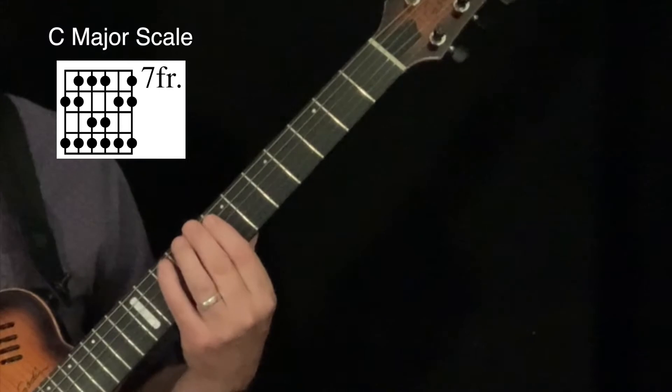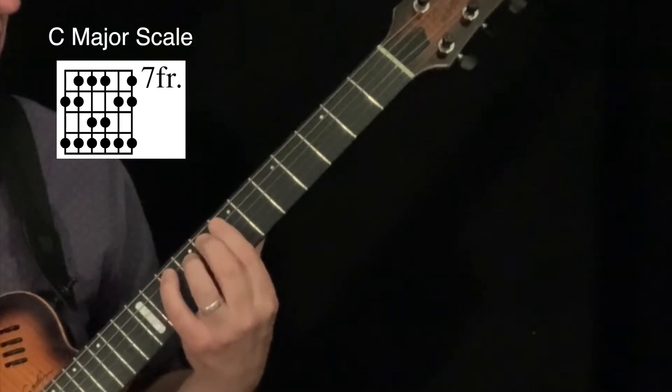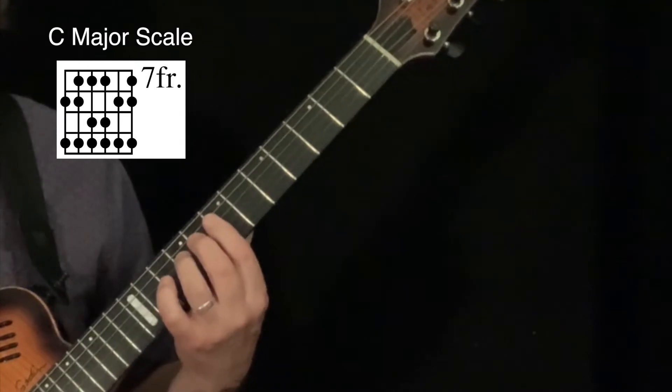That pattern again is: second, pinky, first, second, pinky, first, third, pinky.